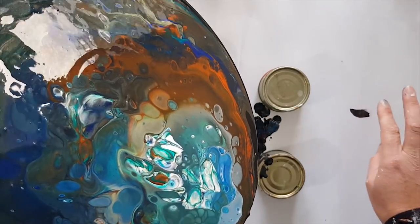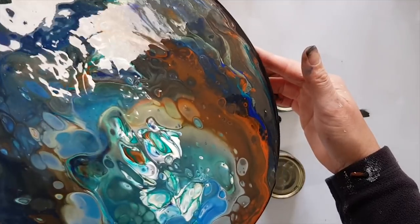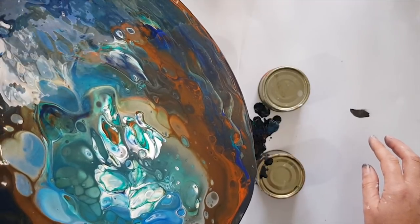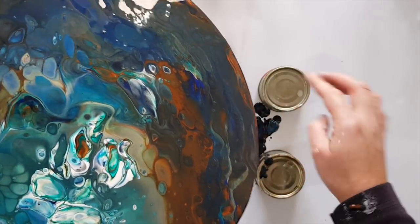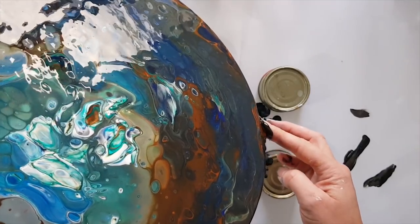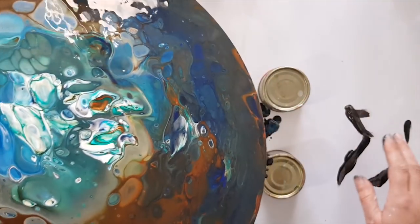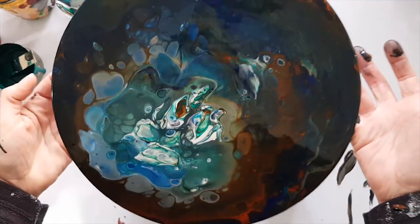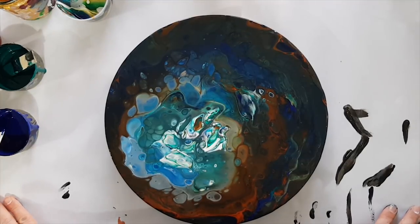I don't really want any big blobs of Mars black sitting in there — I want that to all run off the side. That will allow just a beautiful blended mess of color. It's super dark even now, and when you mix your colors with Floetrol, acrylic paints always dry darker than what they look like in the tube.